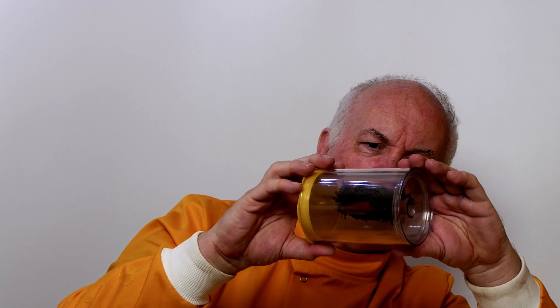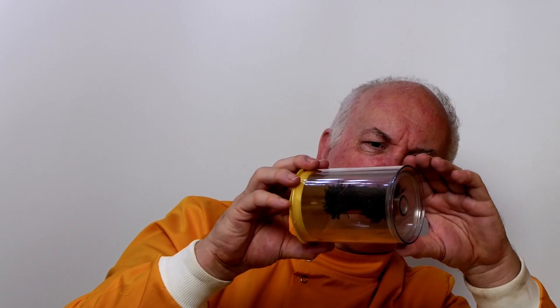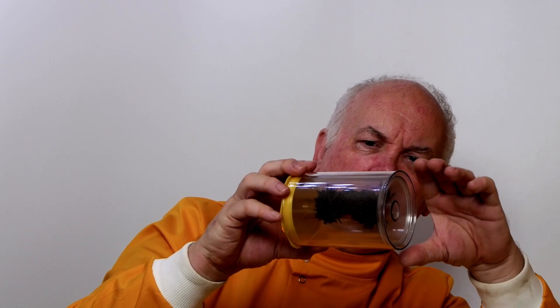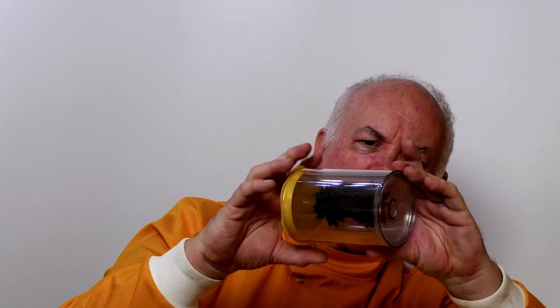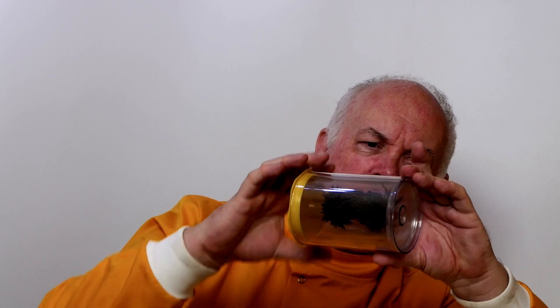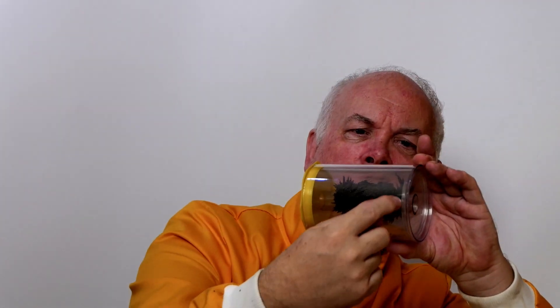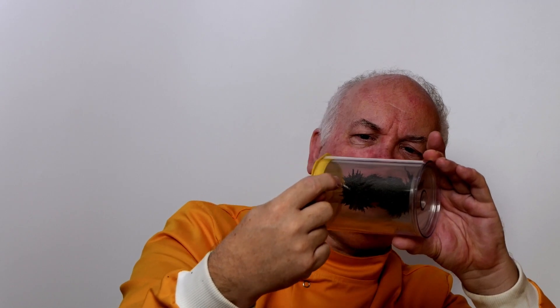As I rotate this, you can see the magnetic fields — these iron filings — are making lines of magnetic field. You can see how they come out, curve round, and go back to the other pole, and they do this in all directions.